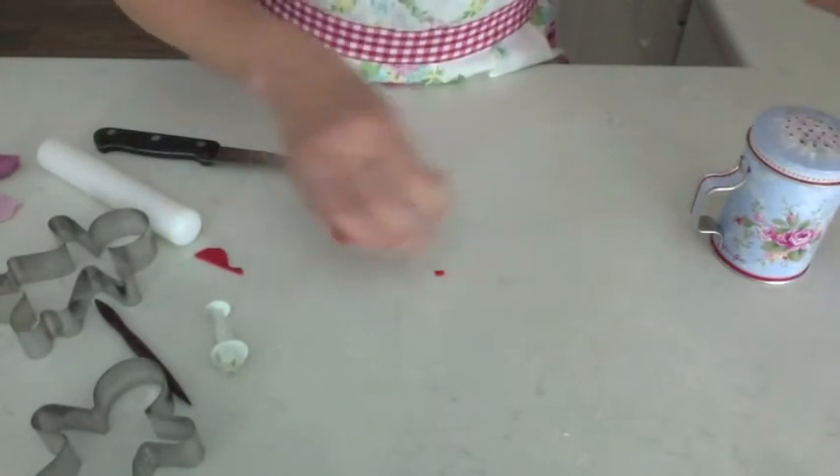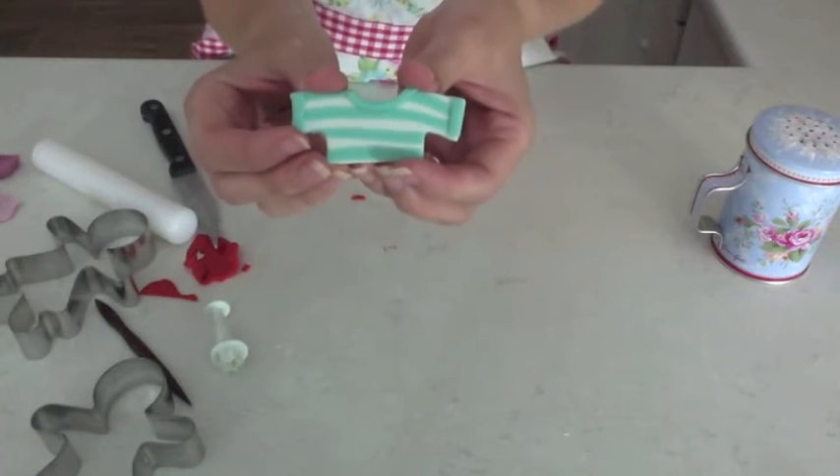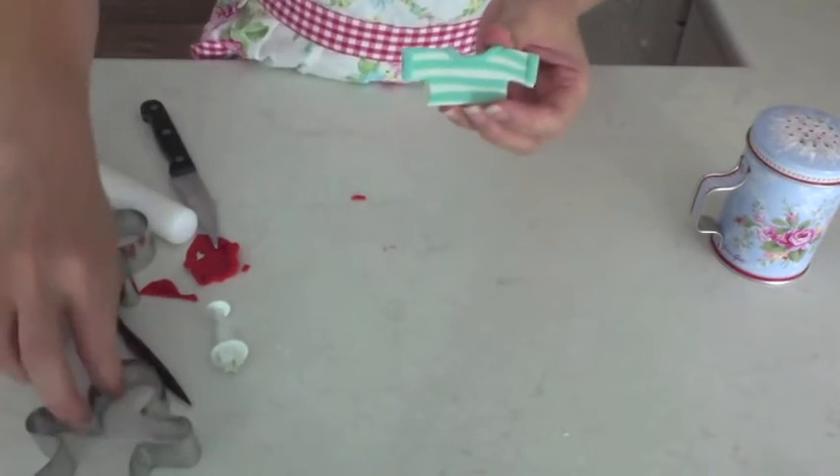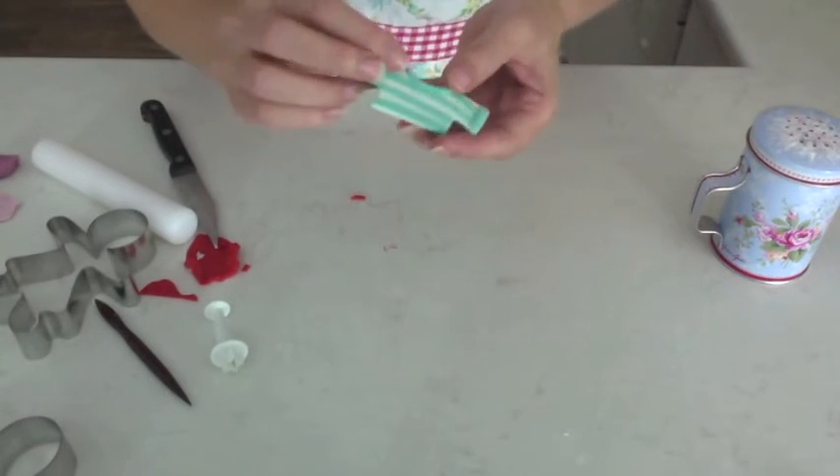If you like you can add little stripes. All you do is add the stripes to the fondant before you cut the shape out, and then just add some contrast around the sleeves and around the neck.